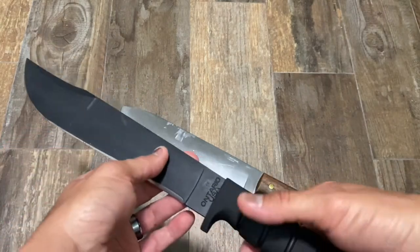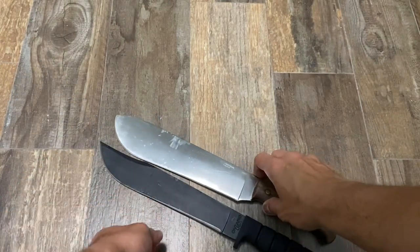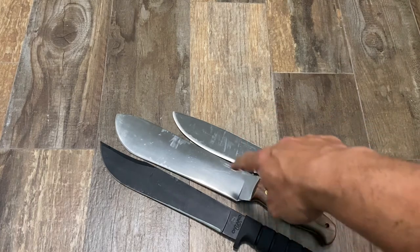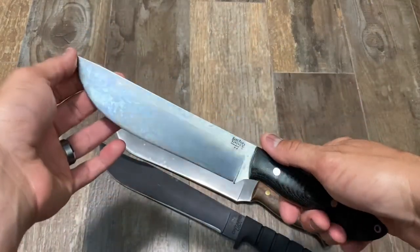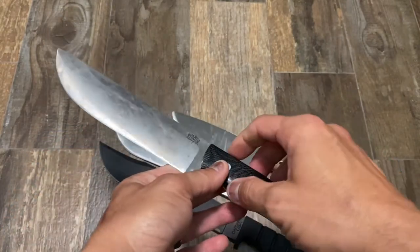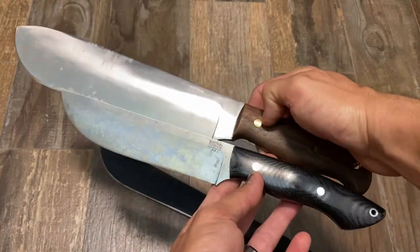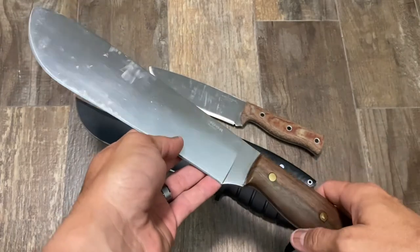Here's the Condor No Drag at six and a half inches versus the Iron Path at 9.88 inches. And here's probably my favorite larger fixed blade ever as of May 2021 — the Bark River Kalahari Camp 2, obviously a much more expensive knife. Knowing that model should give you a good indication of just how big the Iron Path is, and the design differences between them.